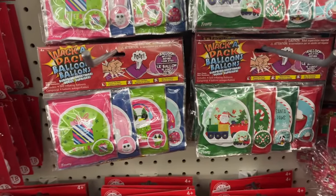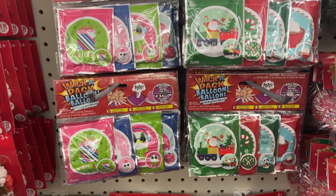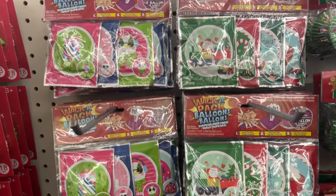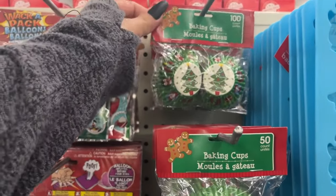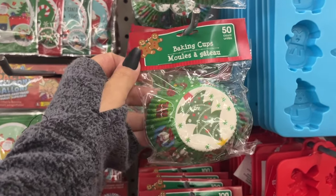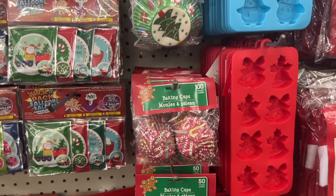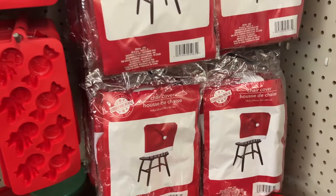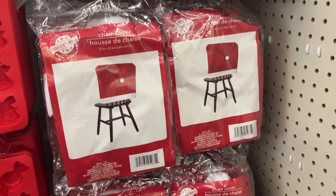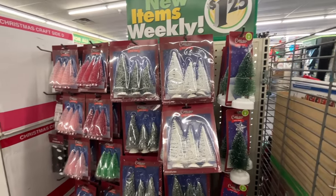Here we have little stocking stuffer toys — Whack-a-Pack. Baking cups: the minis, you get a hundred, and the regular size you get 50. This is the other pattern they have, and then here we have the chair covers — they have the trees out.